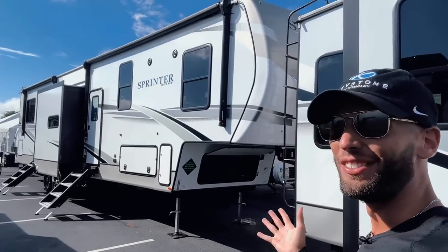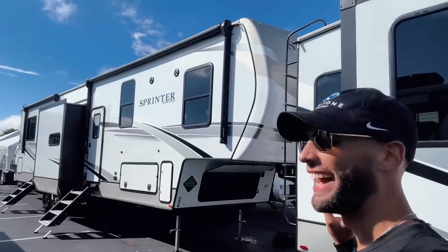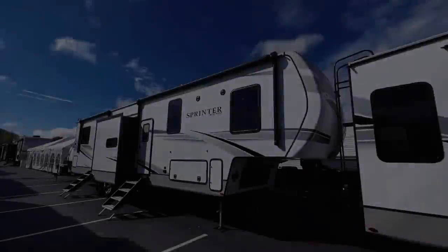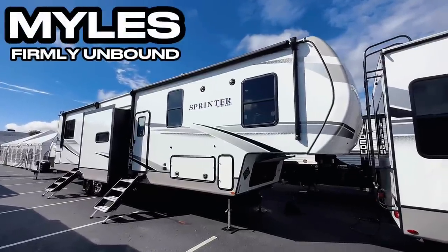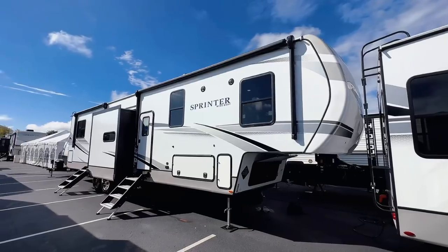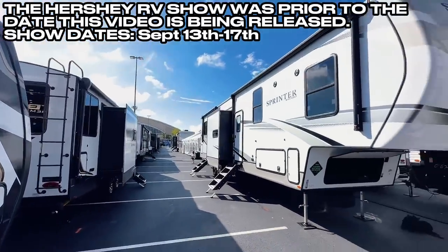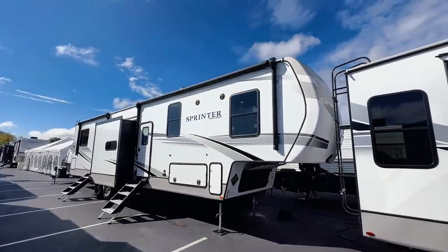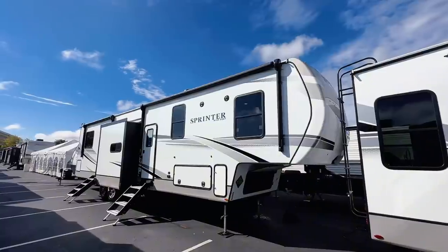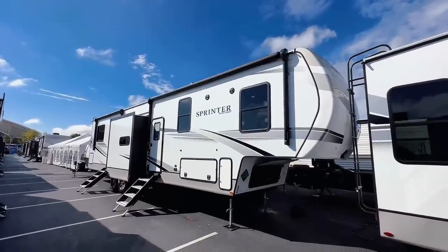I absolutely love when an RV manufacturer gives the people what they're asking for — that is what this fifth wheel is. Welcome back. My name is Miles with Firmly Unbound. We are at the Hershey, Pennsylvania RV Show on setup day, so there are no crowds. I'm taking full advantage to film as many RVs as possible, so this tour will be a little quicker than normal.